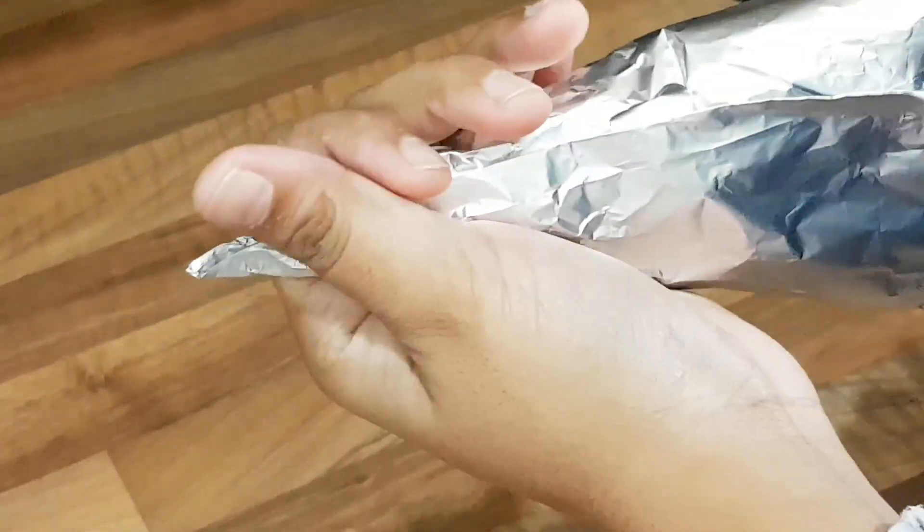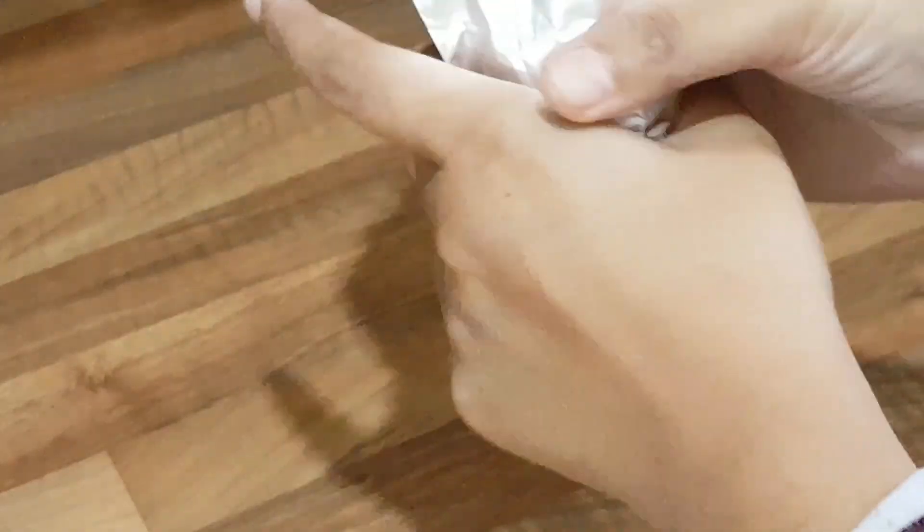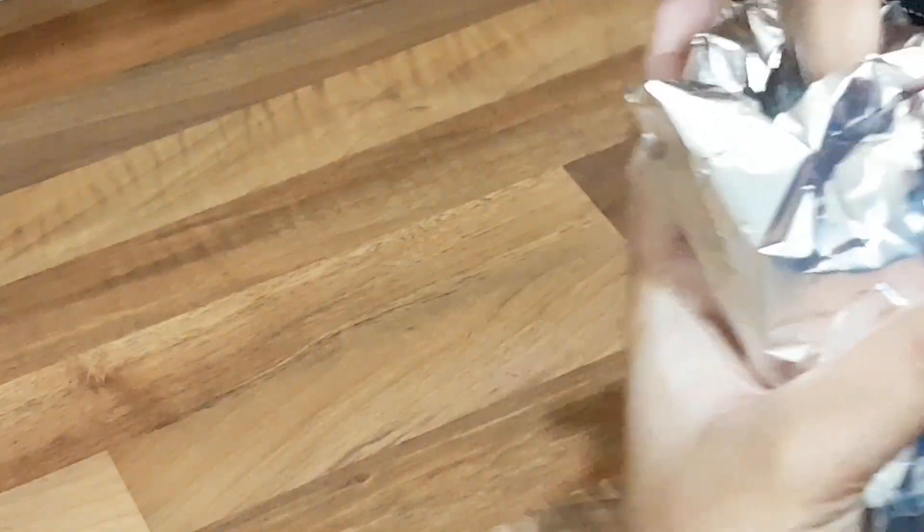I made the cone shape and prepared it using the foil. You can watch in the video and understand how I did it. I got everything ready using the foil paper.